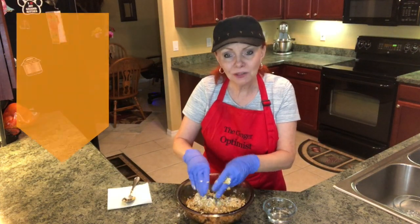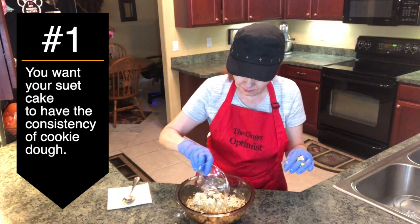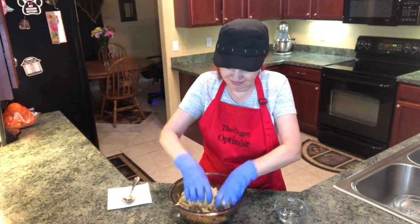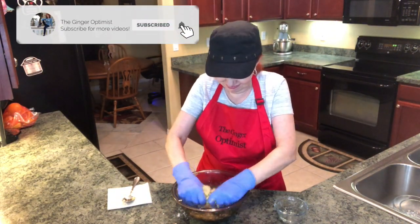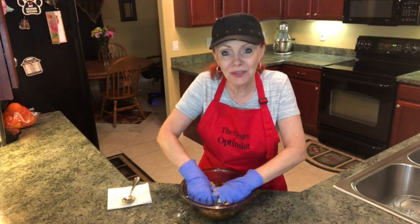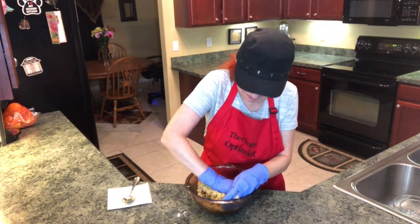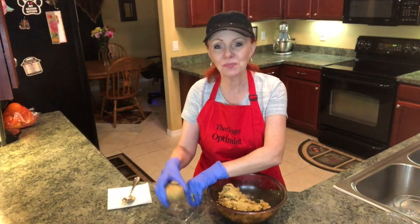We're going to put our hands in there and just work it all together. I'm going to add just a little bit of water — just add water as needed. I'm just kneading this all together, making sure that it's evenly combined.